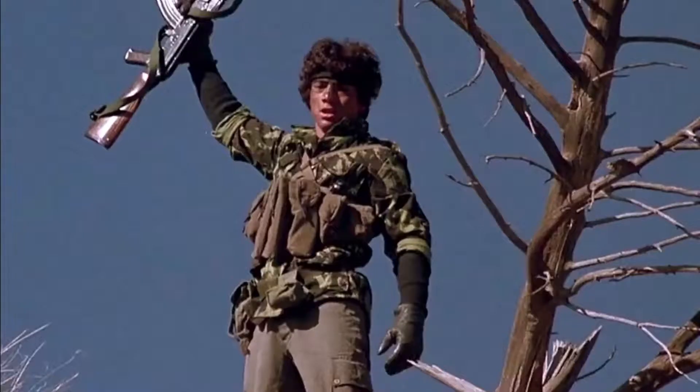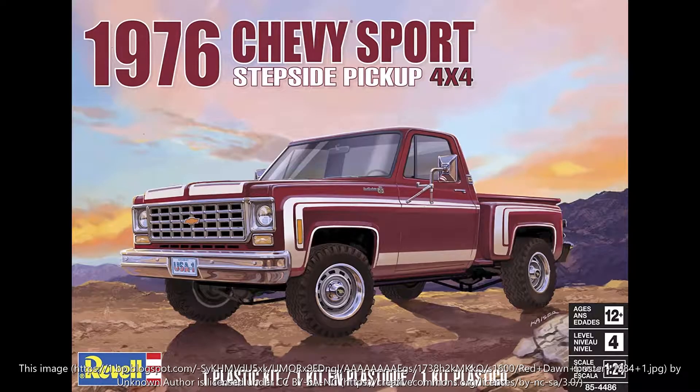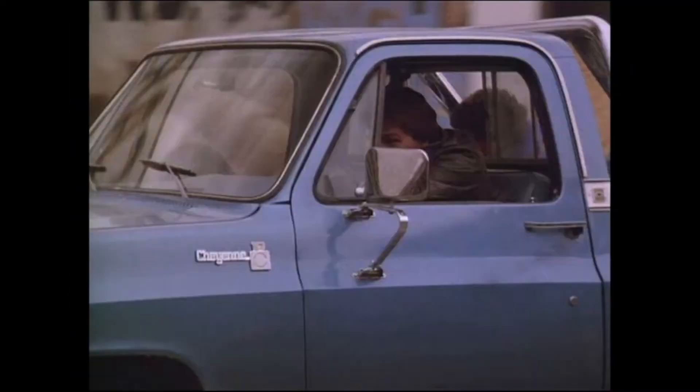There's the crew, they're all sitting there. It's got Patrick Swayze, Charlie Sheen, C. Thomas Howell — C. Thomas Howell is the one standing up on the rock. I also had a thing for Leah Thompson and Jennifer Grey, but I'll leave that for another time.